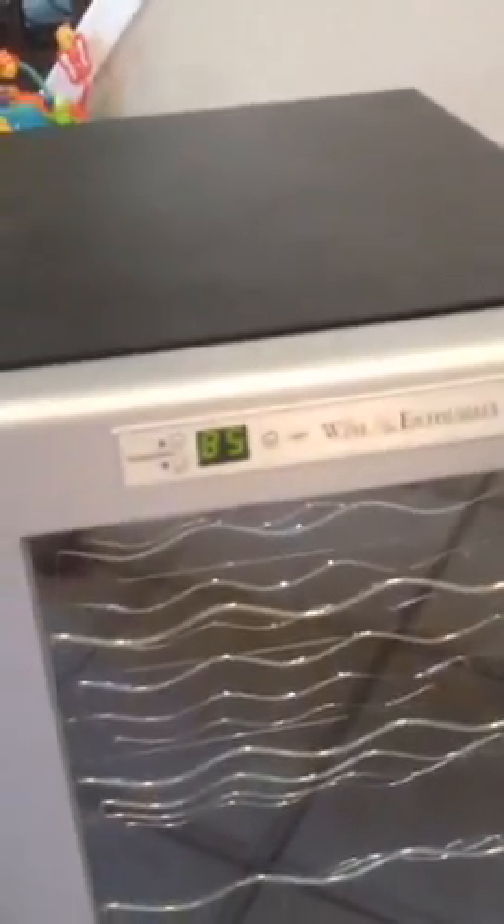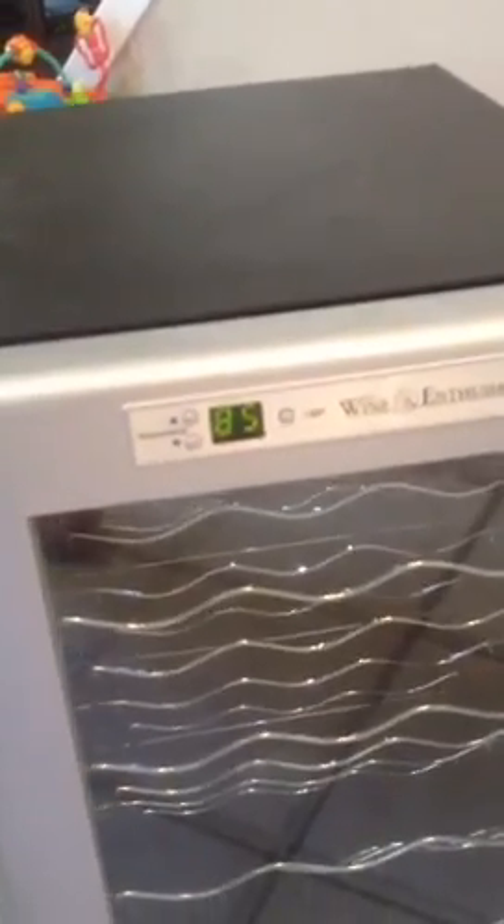What we got here is a wine enthusiast 18-bottle wine cooler. Right now it's saying it's at 85 degrees and the compressor is not running. I just picked these up at a yard sale for ten dollars a piece. They said it needed a new compressor, but I just couldn't believe that.